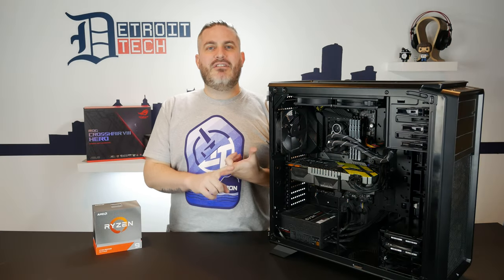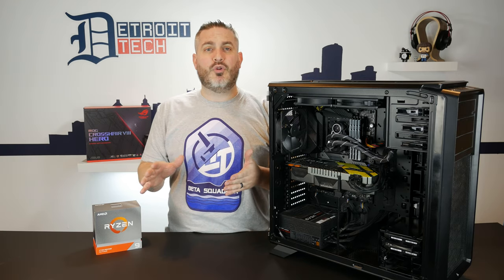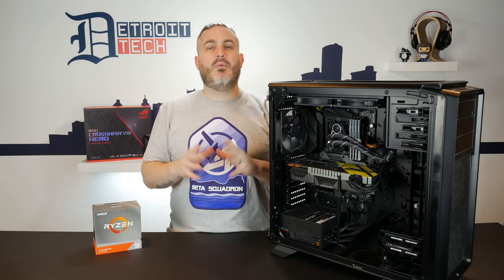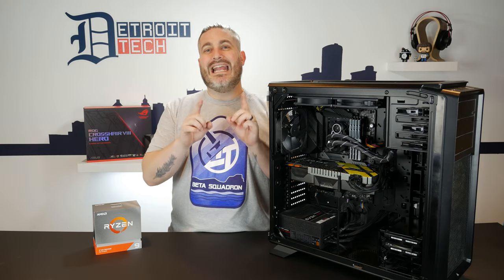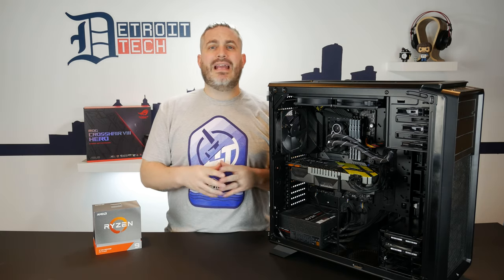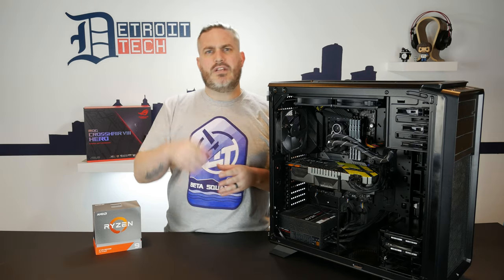All in all, this build makes me extremely happy. My rendering time is lowered, and even scrubbing around in Premiere is greatly improved with the amazing CPU and double the amount of RAM. Now I just need NVIDIA to come out with their 3080 Ti. Thanks for watching, everybody. If you liked the video, hit the thumbs up and subscribe. Let us know in the comments below — what's your next computer upgrade? We'll catch you in the next one.